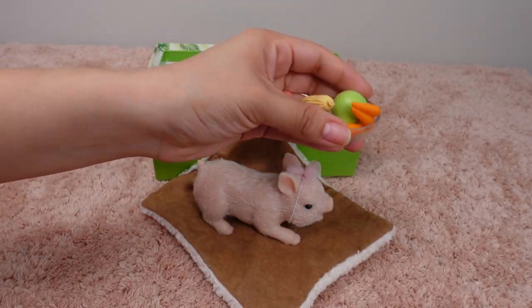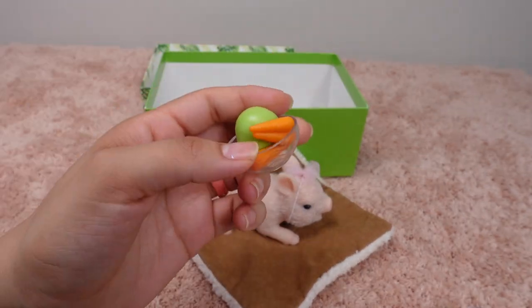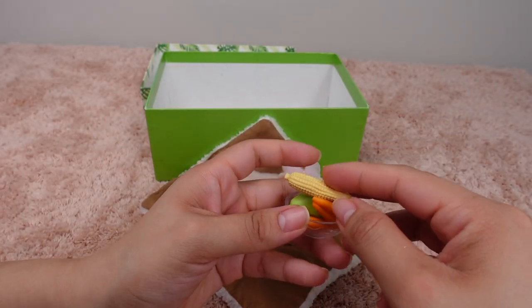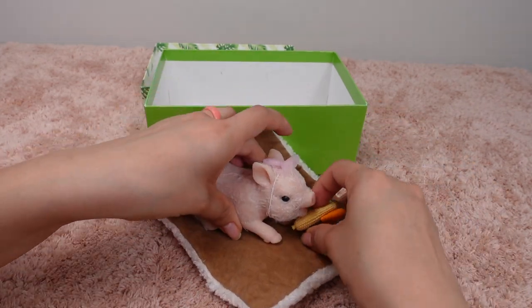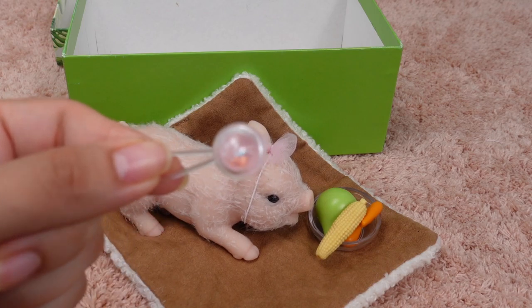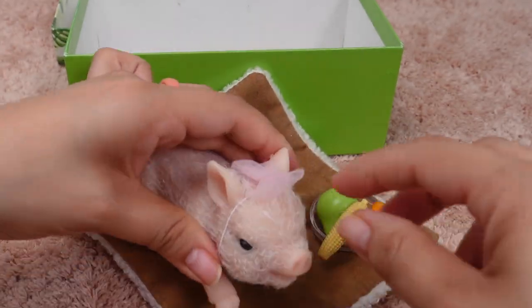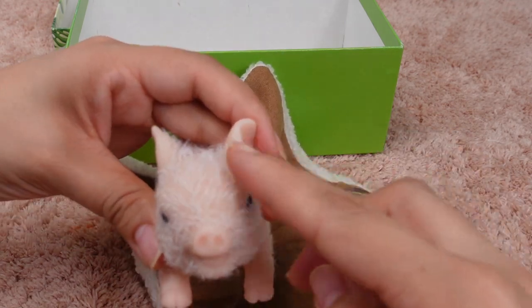And here we just have some food for our baby piglet — we have a pear, carrots, and corn, healthy food for our little pig. We also got this little rattle and a purple hair bow.